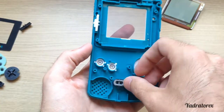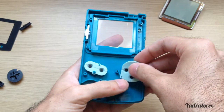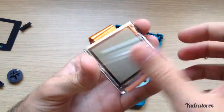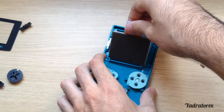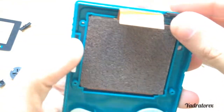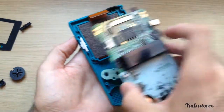Now place the silicone buttons in. Put your display in — be sure that it's clean. Remember about the infrared port — it goes there. Now place your Game Boy motherboard in.